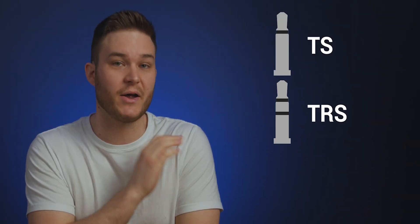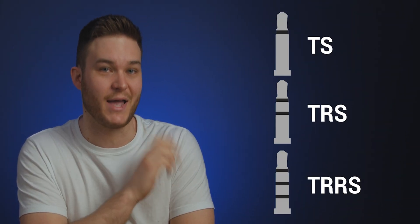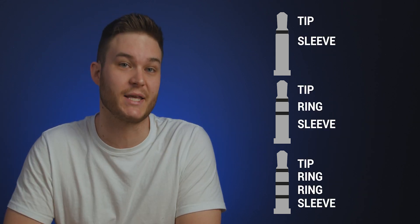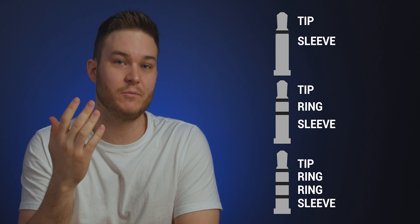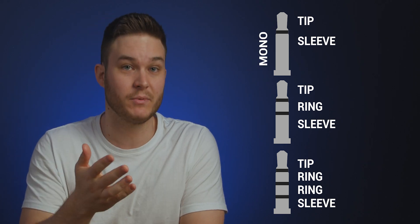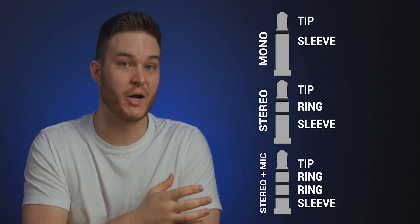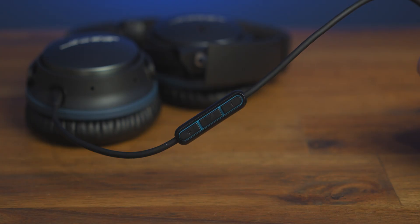So why is this headphone jack specifically made for Apple? When we talk about headphone jacks, there are three types: TS, TRS, and TRRS. T stands for tip, R stands for ring, and S stands for sleeve. The variety they come in signifies either a mono connection, a stereo connection, or a stereo connection with microphone and inline controls.